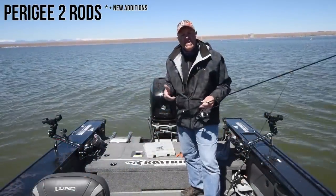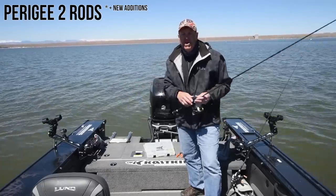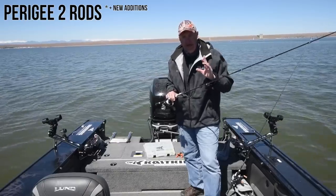Hey everybody, Al Noriker here for Cask King, and I've got a beautiful day of fishing here in Colorado, and I've got something really new and updated.